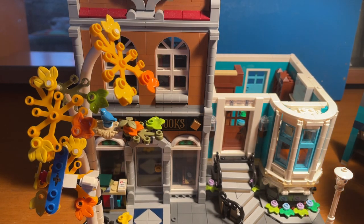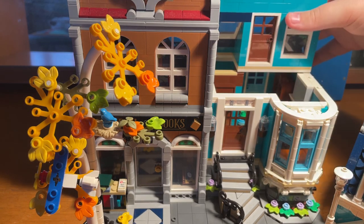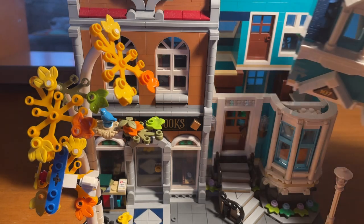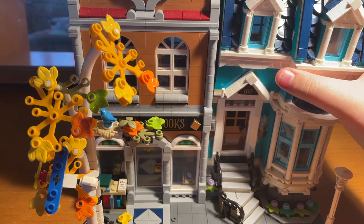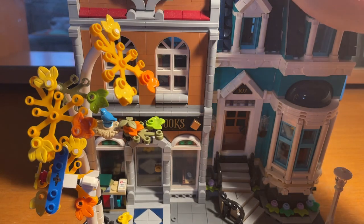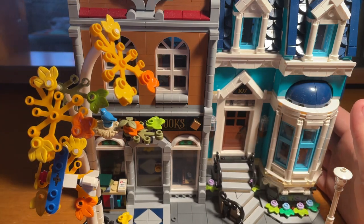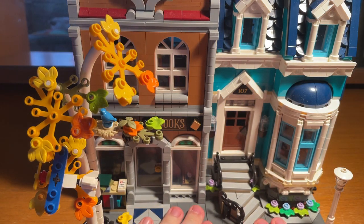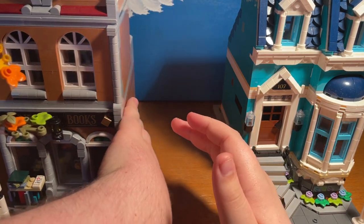With modulars, I'll put the back on first because it's easier. See these little studs here — that is where the bits of the building hook into place, and this front bit sits on there when it's all lined up. We'll do the blue house first and then come back to the actual bookshop — we'll save the best till last.